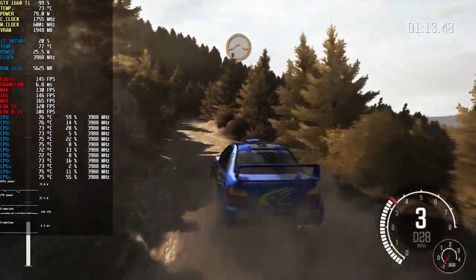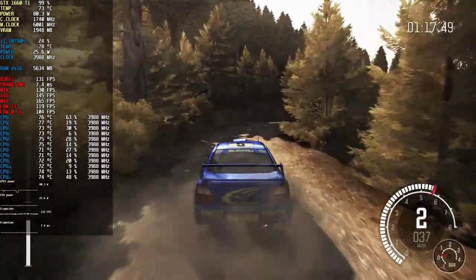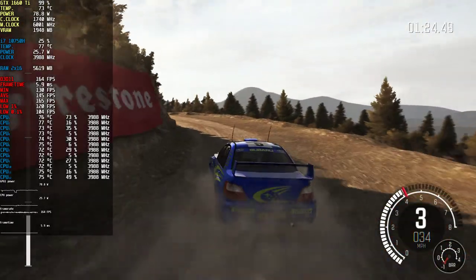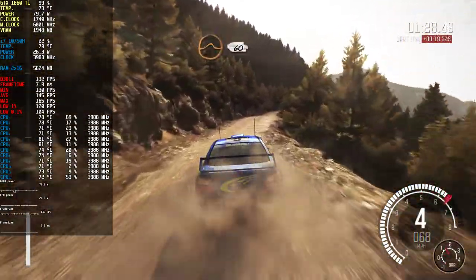Crest jump maybe. Right three long, 60. Left two continues for 80, past lay-by. Into right six. Into crest jump maybe, 60.